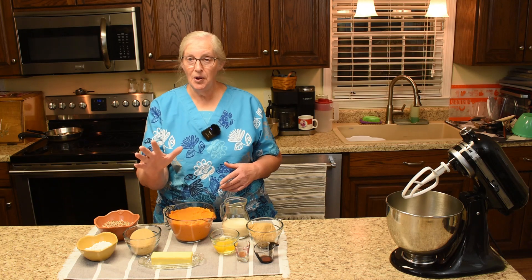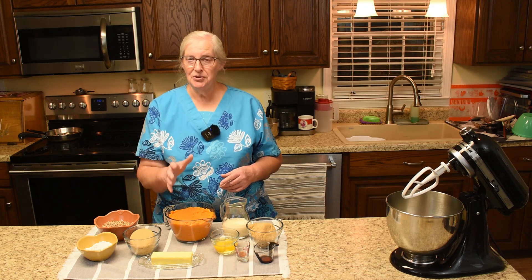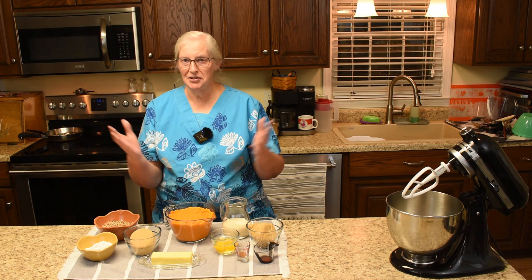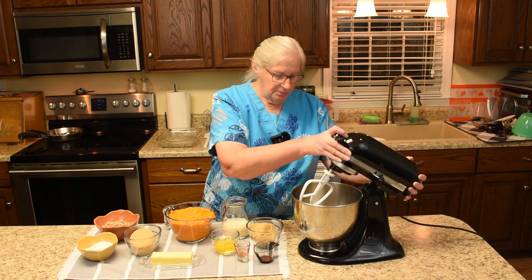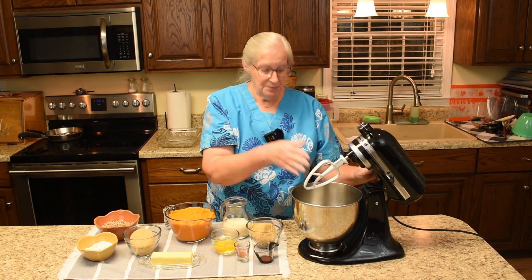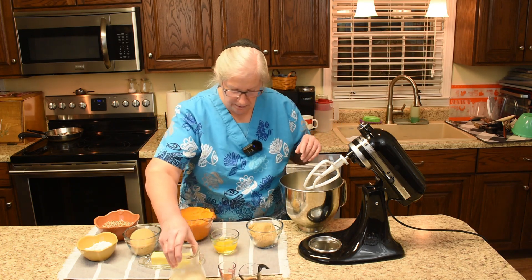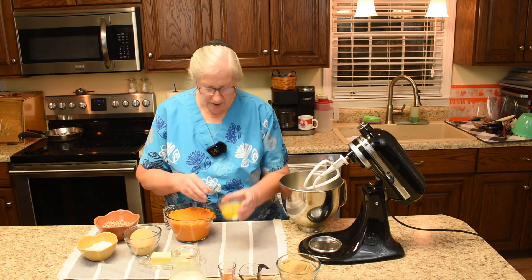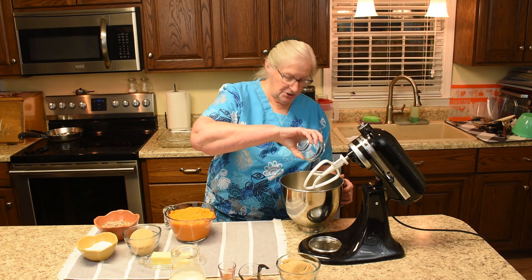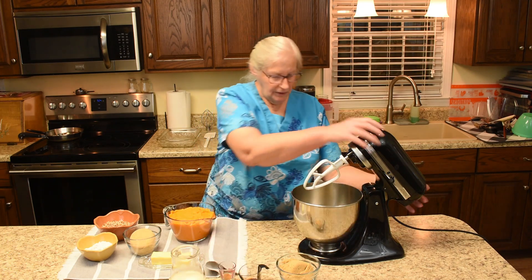Welcome to all the new subscribers — we hope you enjoy the YouTube family and community here. We'll be using the KitchenAid mixer with the paddle attachment. I'm going to go ahead and dump the eggs in the mixer, because you're supposed to whip them just a little bit before you add the rest of the ingredients. We will give the eggs a light mix.